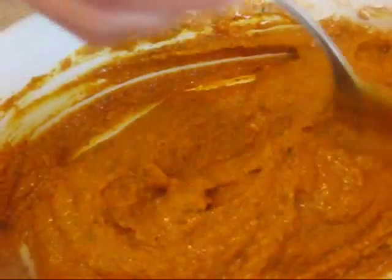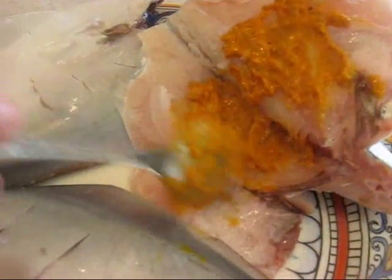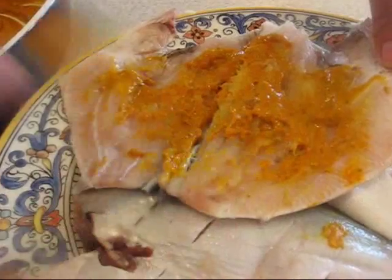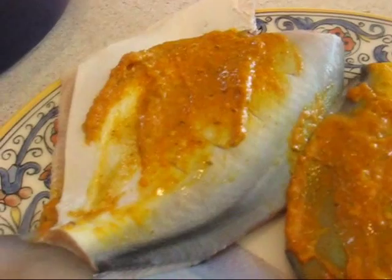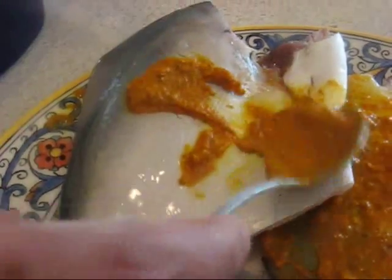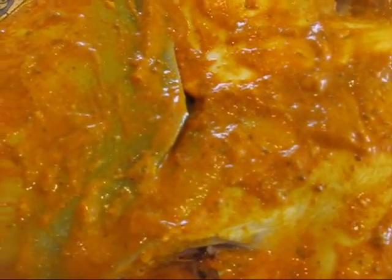Here's the thick paste which I'm going to put in the fish and on top of it — rub it in well. I'll cover it so the masala is inside the fish as well as on top. It's going to taste really awesome when it cooks.